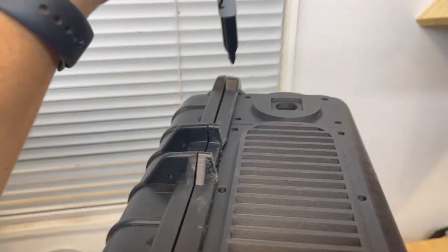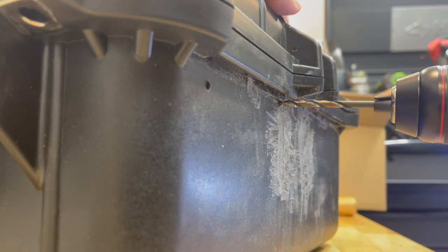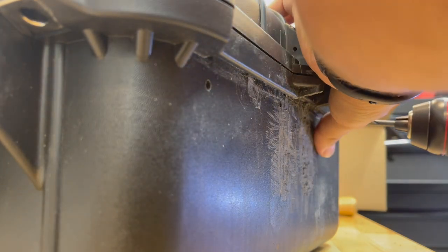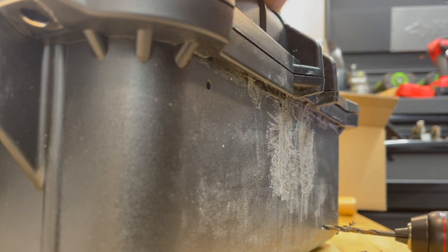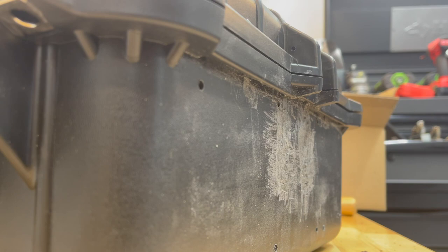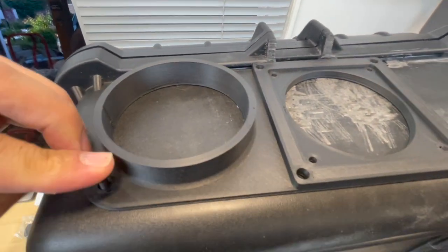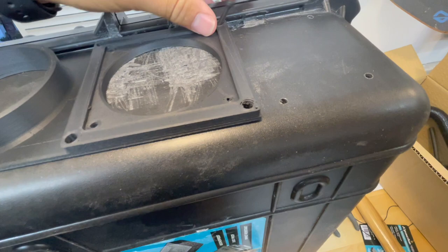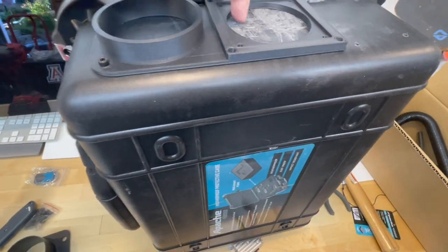Next step - place the grate on here, grab a Sharpie and mark the holes that need to be drilled. Grab the inside piece - the hole pattern lines up. Take this and add a couple of screws to hold it in place. Then take your Sharpie and trace the holes that we're going to be cutting out.